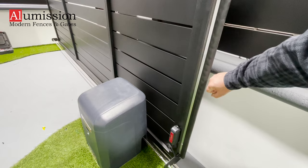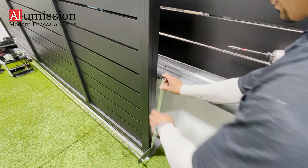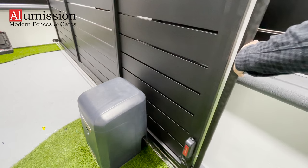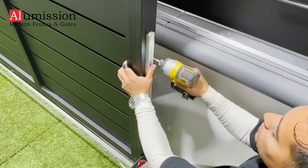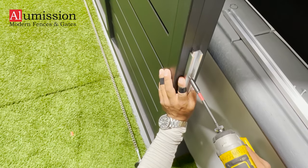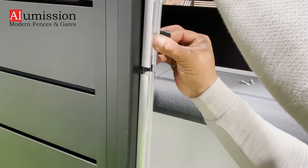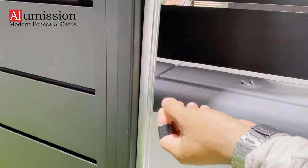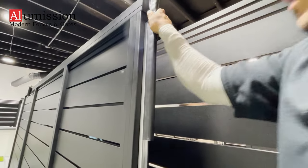Installing the edge sensor. This sensor is sensitive to touch and should be installed on the back of the gate. Once the gate is open, it will stop immediately once something touches the sensor on the way back. Start by attaching the aluminum bracket to the end of the gate using number 8 self-drilling screws. Once the aluminum bracket is attached, slide in the rubber sensor.